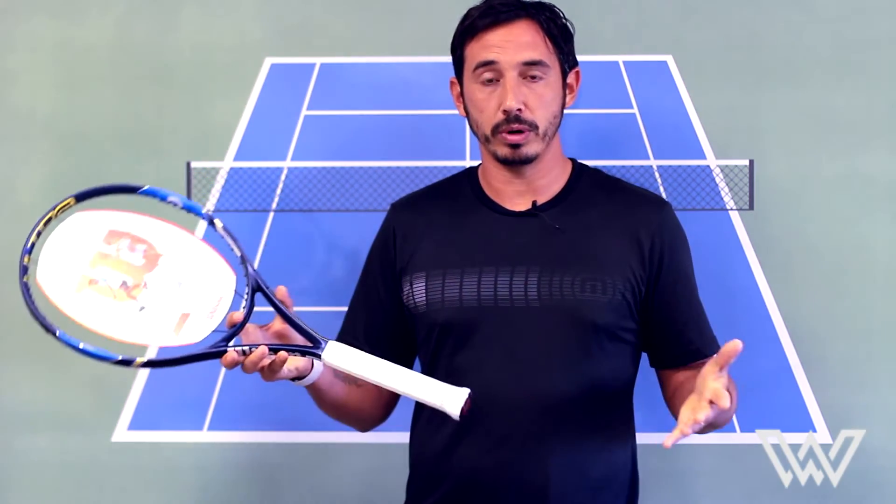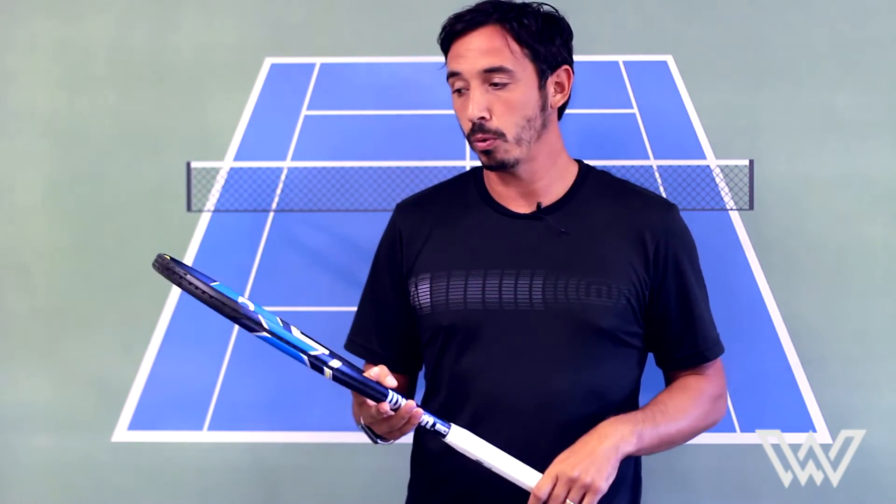So anyway, I'm Dave Watts with Windwell Tennis, and thanks for checking out the Wilson Ultra 100.